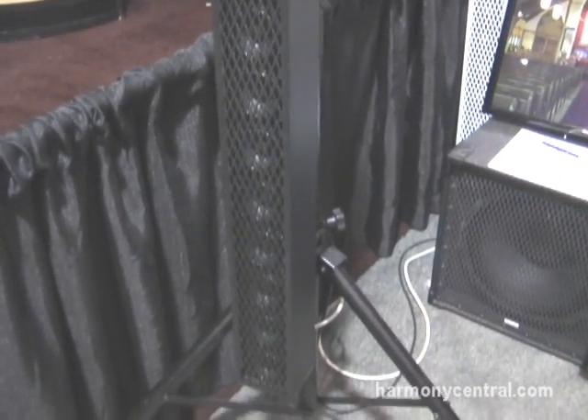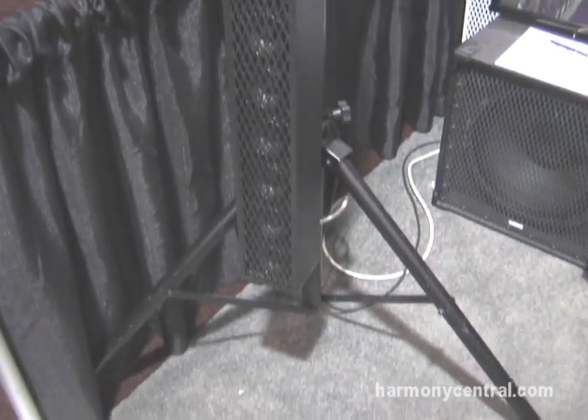It's kind of a plug and play. Plug it into the mixer, plug it into your monitor send and you're ready to go. Great for church installations and small club gigging.